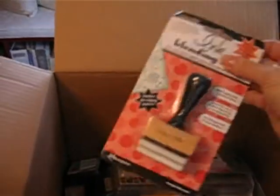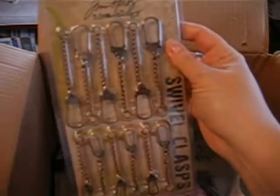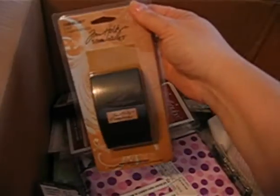A couple of people posted that they were having problems with Joann's orders that they just recently placed, so hopefully all of the stuff that I ordered is in this box. Swivel clasp — two sets of those. Two triple track cutters for Fiskars.